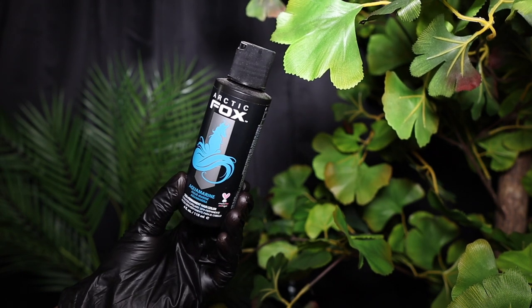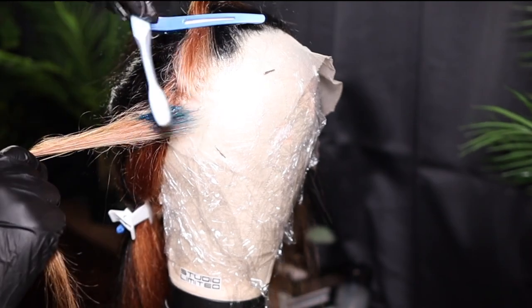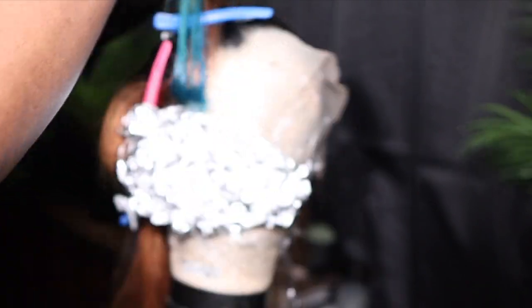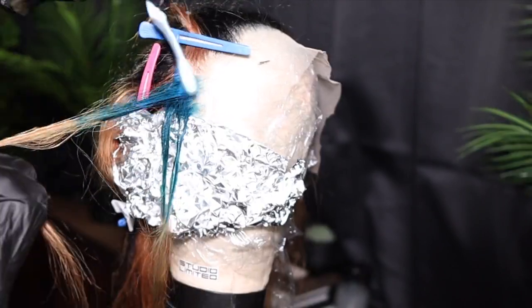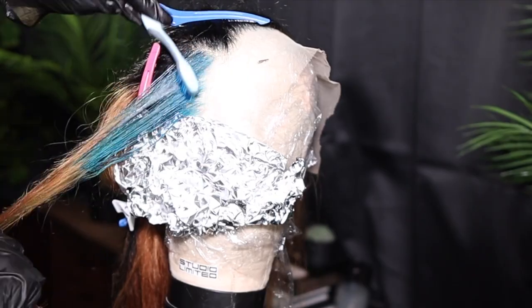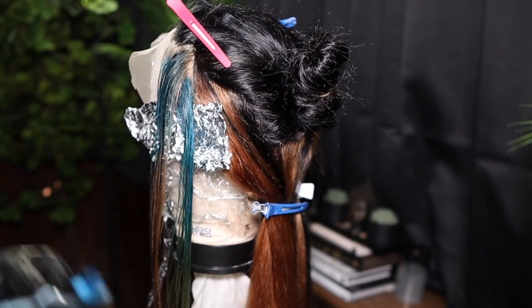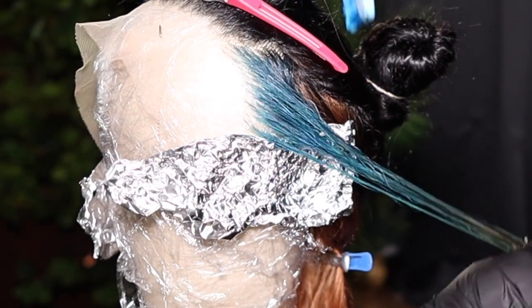I'm going in with Arctic Fox's Aquamarine — this is the hair dye I'm using today. I'm starting with the frontal section using a toothbrush — not one I actually use. I'm going in with some foil underneath that section because if I lay it down and move on, the dye would bleed on the lace. The toothbrush gives more control and allows me to be more precise and get every strand. I had a lot of black strands mixed in the blonde, so it would be too much work separating them — I just colored the entire thing.